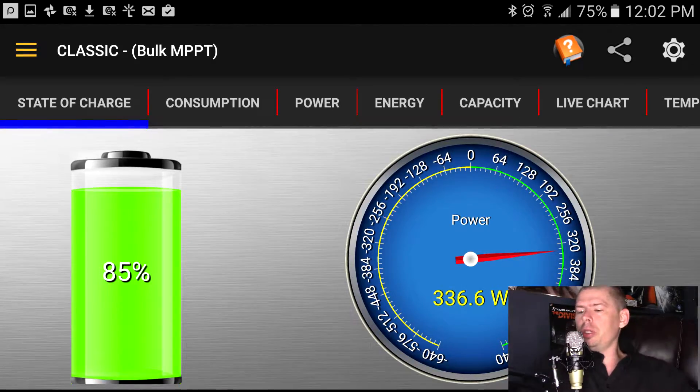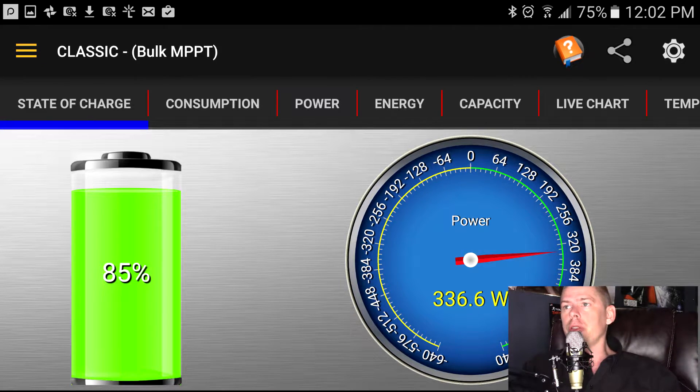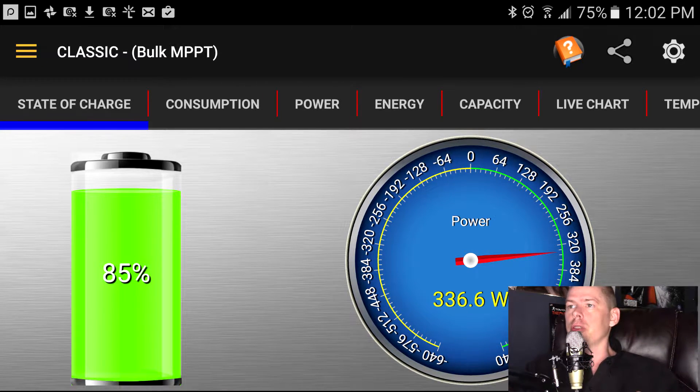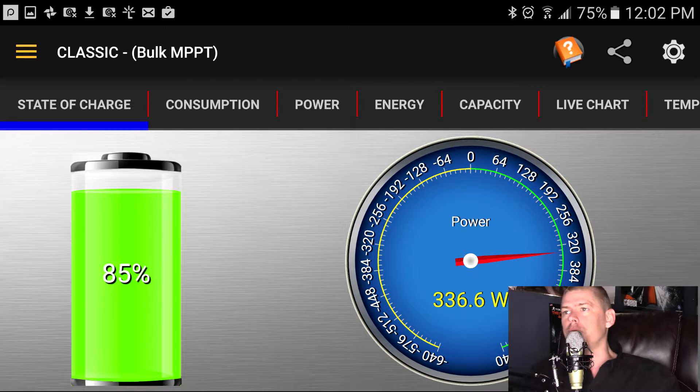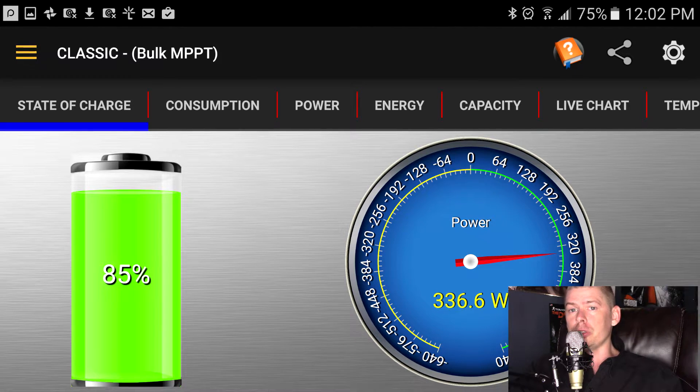Hello YouTube, Phillip 20 here. Today I want to talk about how this application I use for my charge controller, the Midnight Classic 150, opened up and came alive after I put the Whiz Bang Jr on.